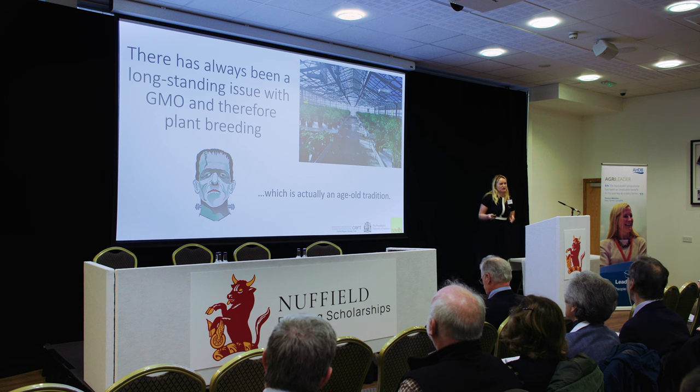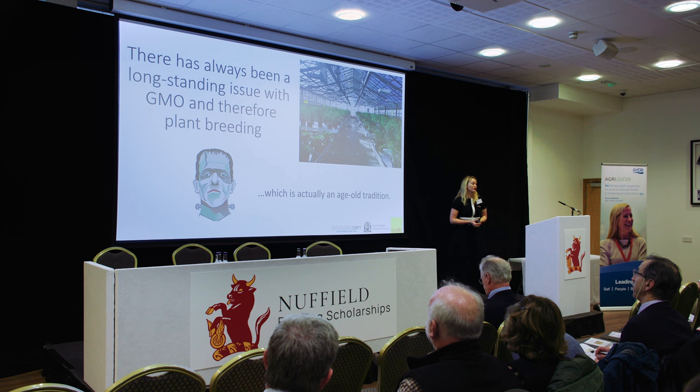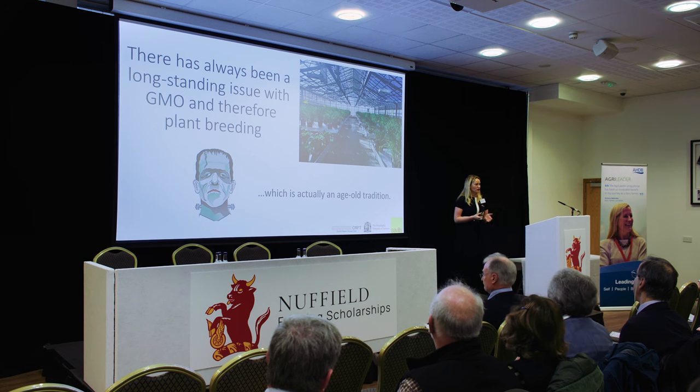There is a bit of an issue that we have with plant breeding. There has been a long-standing issue with GMOs and therefore plant breeding, and it is therefore seen as a bit of a Frankenstein situation. Actually, plant breeding is an age-old tradition and has been going on with our forefathers for a very long time.